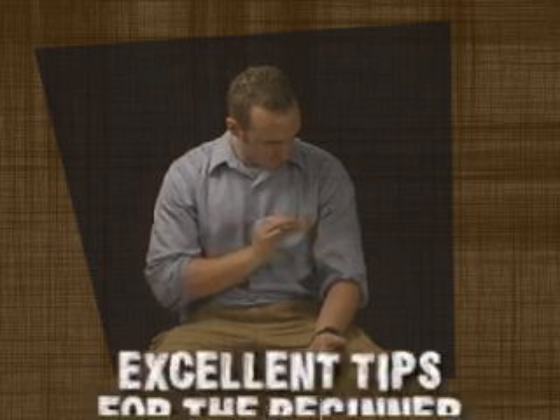Watch the coin — just like that, it disappeared, jumps up the sleeve, and reappears right there.